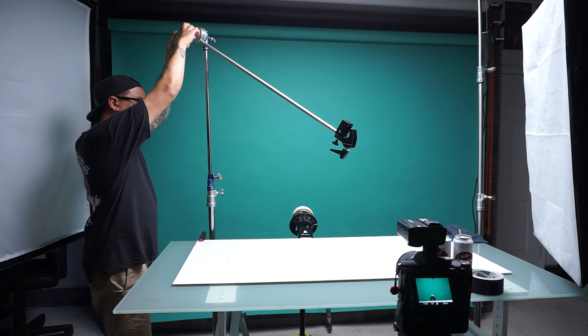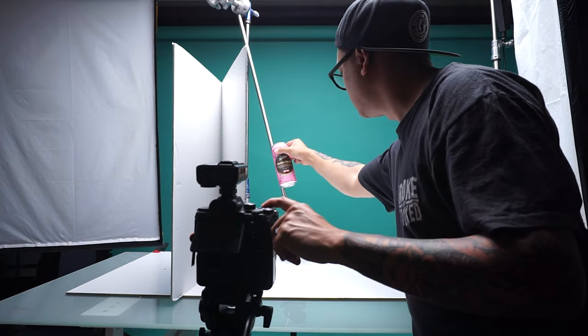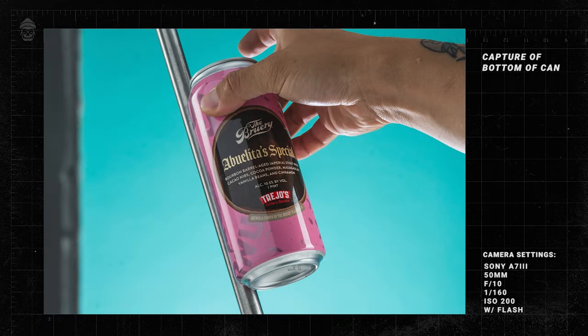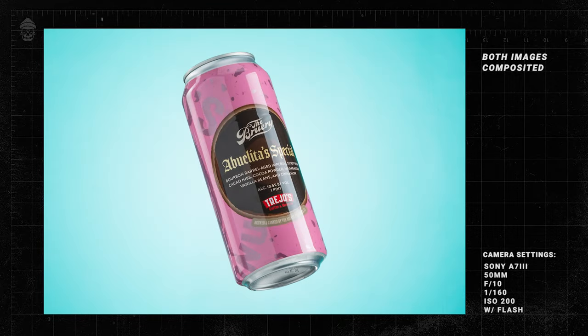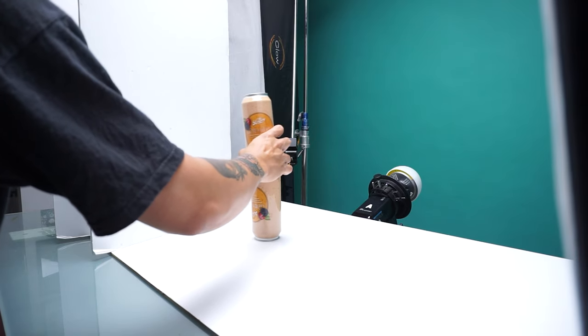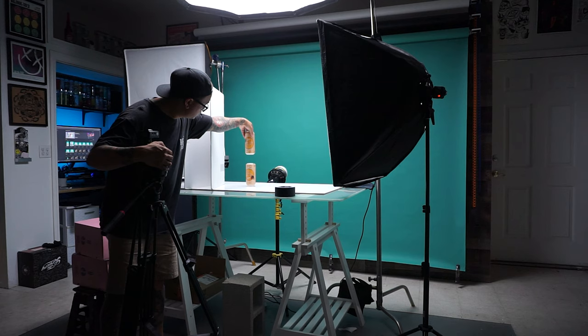The next thing I needed to do was capture each of the cans flying out of the box. Using my c-stand and super clamp, I set up each can at various different angles, making sure to capture a photo of the front of the can and then the bottom so I could combine those two elements in post. And if you don't have a c-stand, you can still make this effect work — I set one can on top of another can to give myself variation, and achieved some great results.